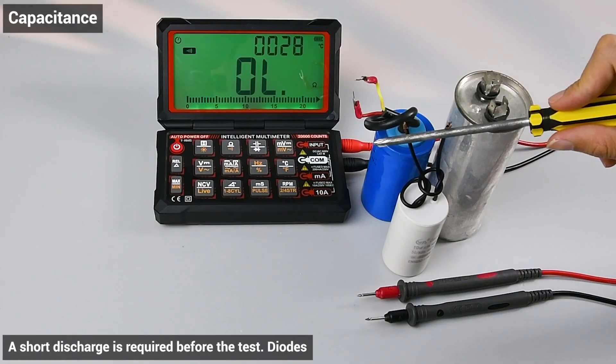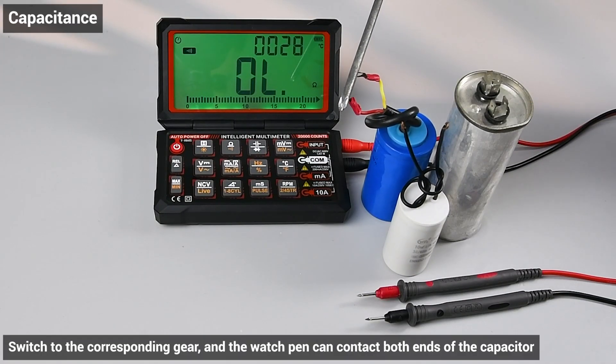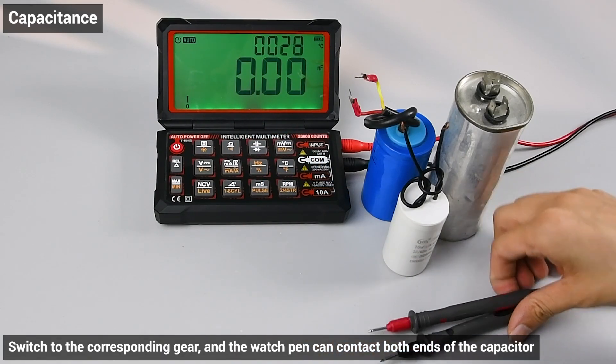Capacitor test: switch to the corresponding gear. The watch pen can contact both ends of the capacitor. A short discharge is required before the test.